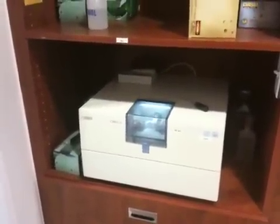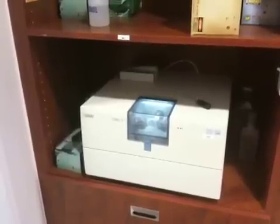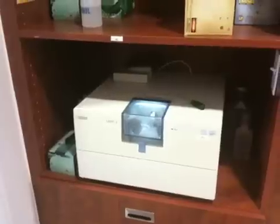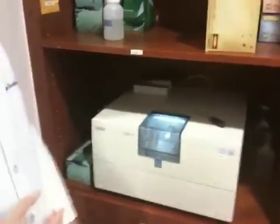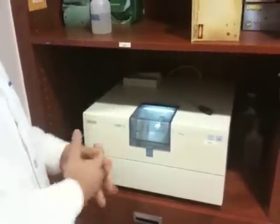Incidentally, they have a couple of these machines here in the office. This one is named C-3PO, and the other is named Chewbacca — just their local office network names. What's the generic name of the machine? It's called CEREC. I don't know exactly what that stands for, but CEREC.